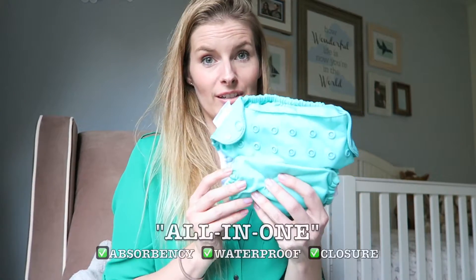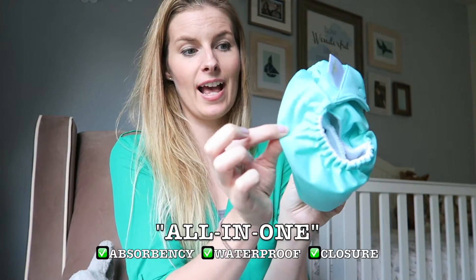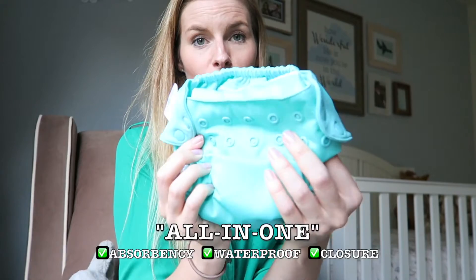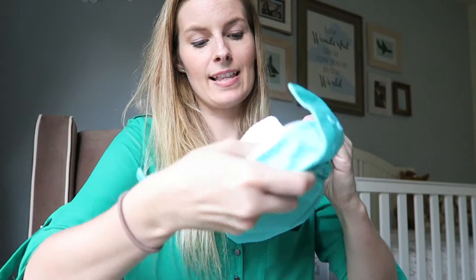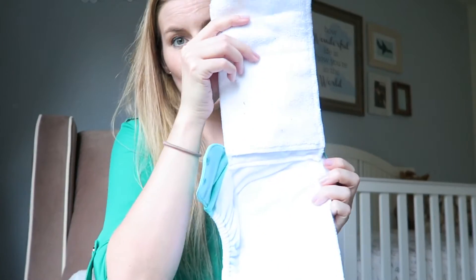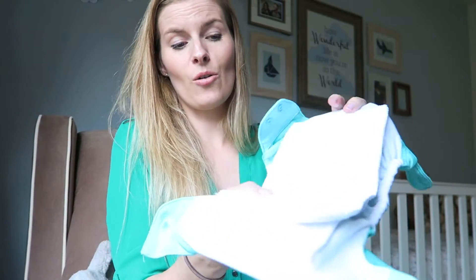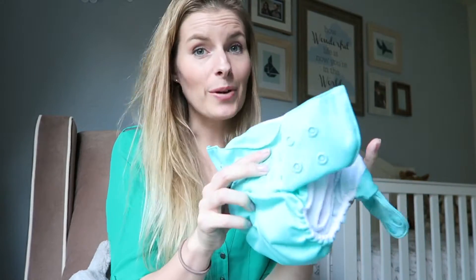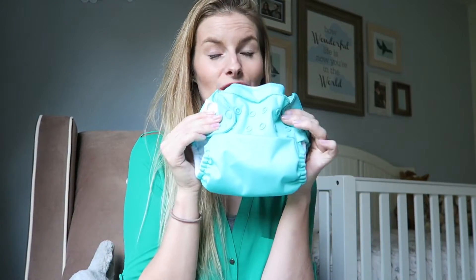The closest thing to a disposable diaper with the least amount of work would be an all-in-one. An all-in-one is extremely similar to a pocket diaper — it already has the cover attached, and a closure already attached, so you don't need any safety pins or snappies. What's different is that the absorbency is sewn in. As you can see, there are two different layers sewn in. So all you do is take this and put it right on the baby — no extra folding, snapping, stuffing pockets, or anything like that. It is just set for you.